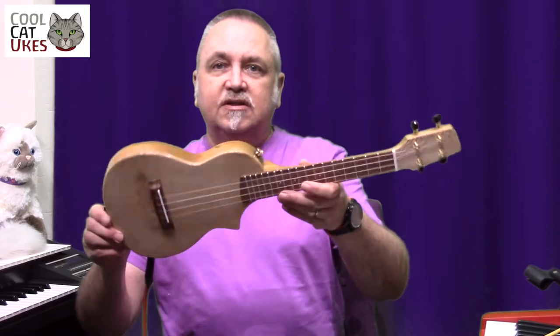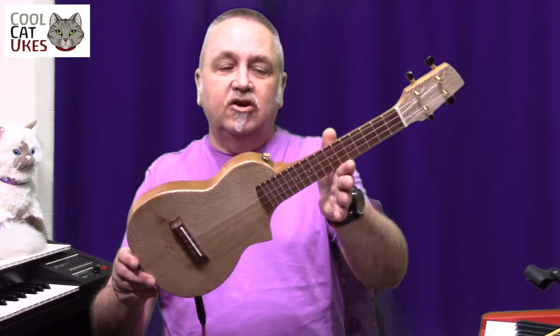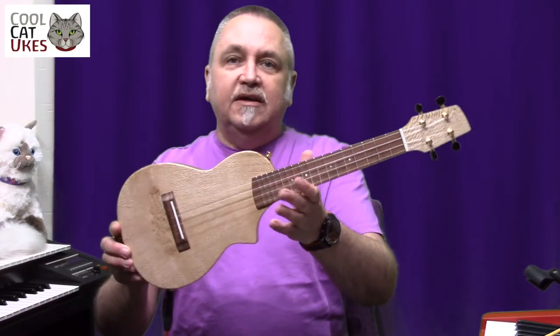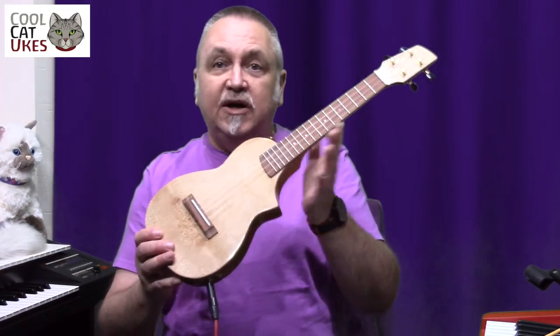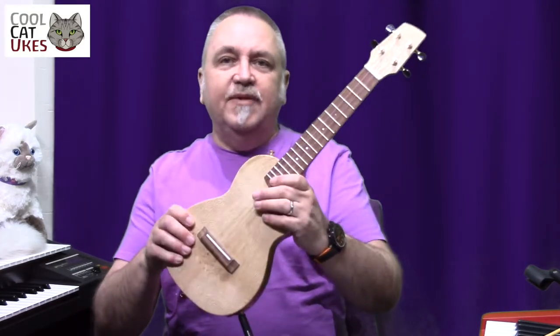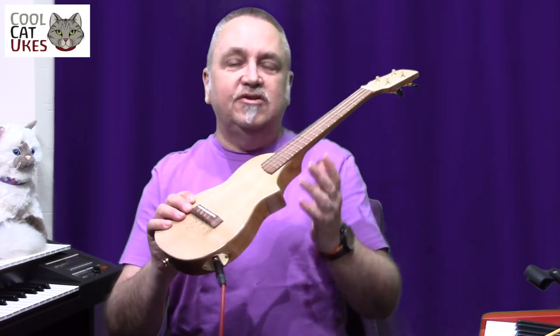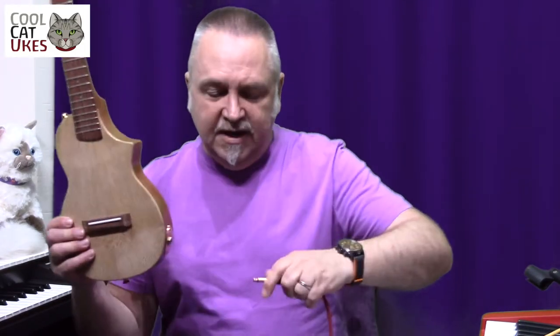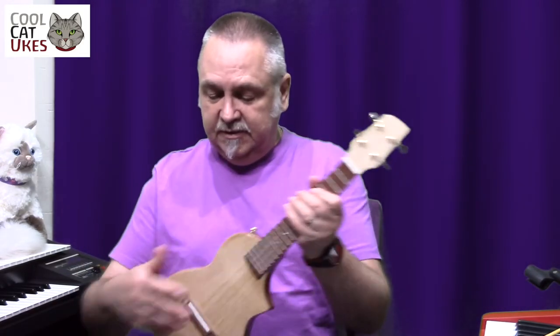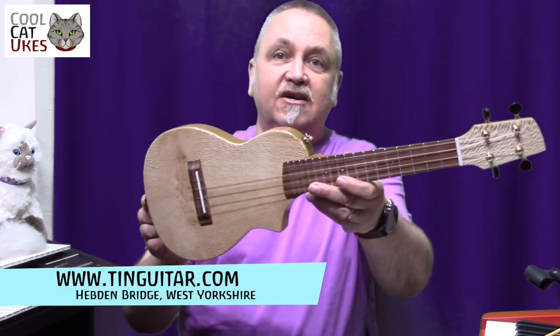So there you have it — the Rob Collins concert solid body chambered ukulele. I don't know what it's called really, but you can call it what you like. This is custom made. You can contact Rob — he makes normal ukuleles as well, all sizes, electro, everything. I would recommend it: if you can't find something that really suits you, get something that suits you. It's an investment that will pay off. This is now going to become my standard ukulele for the studio, and I've already used it on open mics a couple of times and it's perfect. Rob Collins, Tin Guitar — give it a look. Cheers.